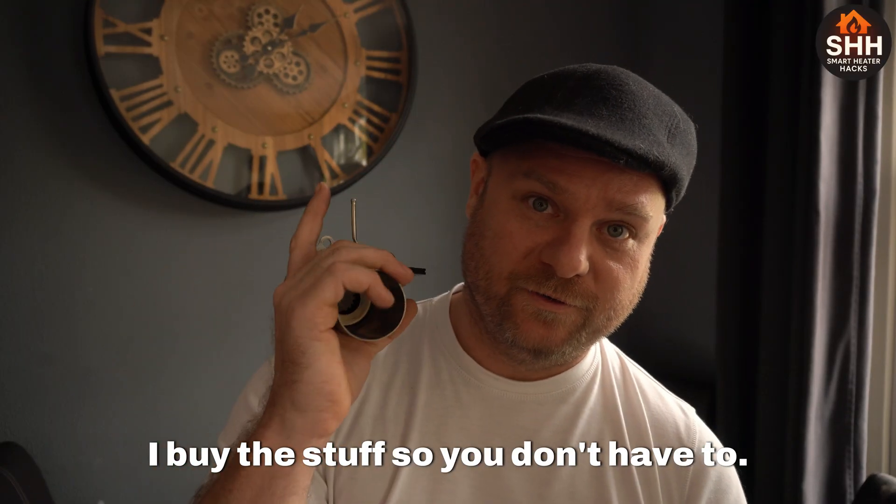I buy this stuff so you don't have to, and in this case I actually did. When you need to replace these things, this upgraded version is a solid upgrade especially in quality of materials. It costs the same amount as the cheap one — about 14 to 17 euros for the cheap one, and 14 to 18 euros for the upgraded version, depending on the seller.